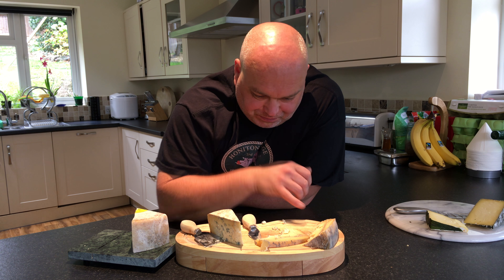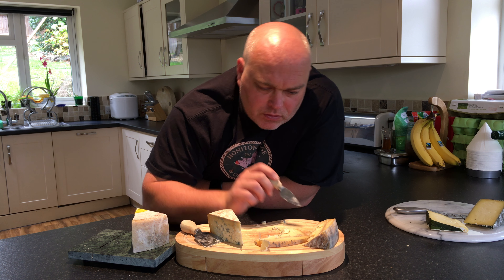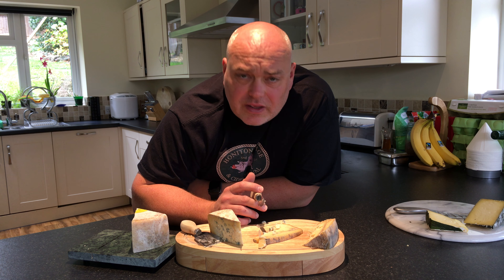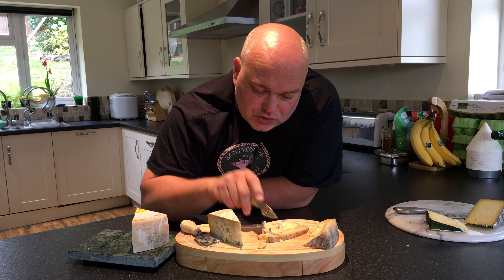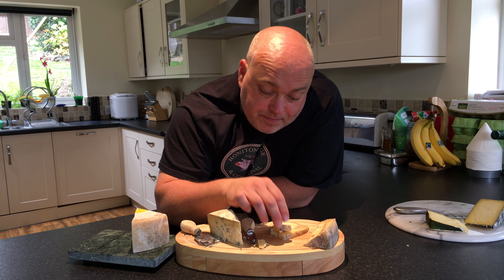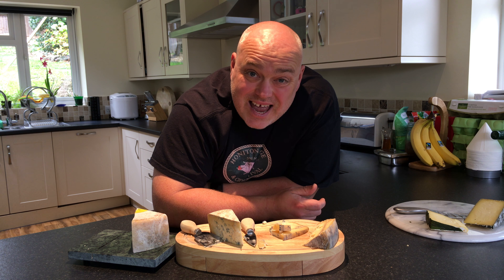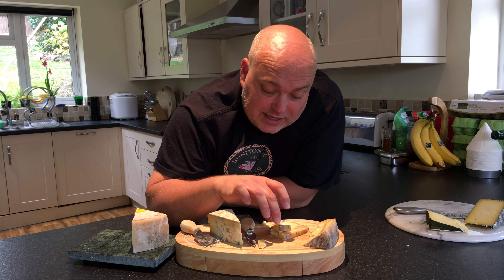With the variations in the maturity through the cheese, you're almost getting like three cheeses for your money. That was definitely more buttery. I'm going to try a piece over here because it looks a bit different again. This cheese, by the way, has won multiple gold awards for finest cheese.